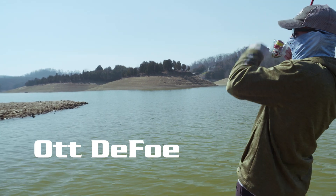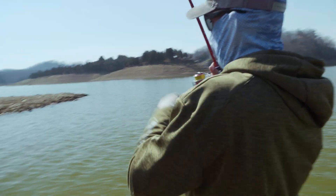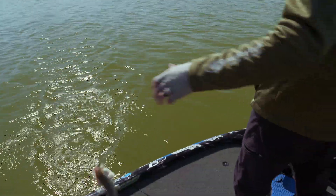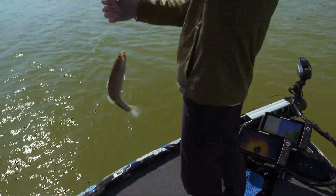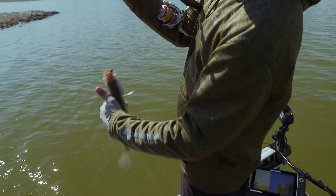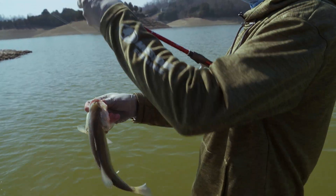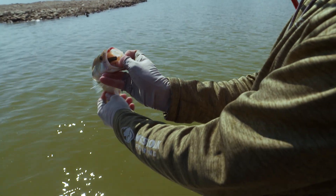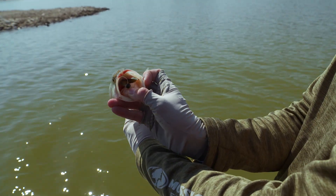There's one — about in the same spot. Come here, Mr. Ned Riggin' Bass. That was pretty cool on that little rocky point, little shallow rocky point. We don't have much wind right now, and something like a little simple Ned Rig really does well.